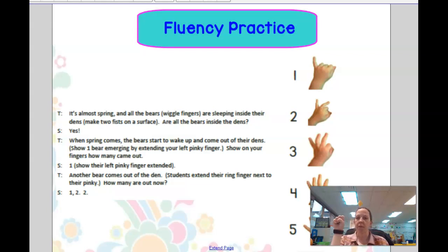When spring comes the bears start to wake up and come out of their den. Oh, there's one. Another bear is going to come out of the den. He's going to stretch. Now we have two. We're going to see if there's another bear. There's another bear. Now we have three bears out of their den.